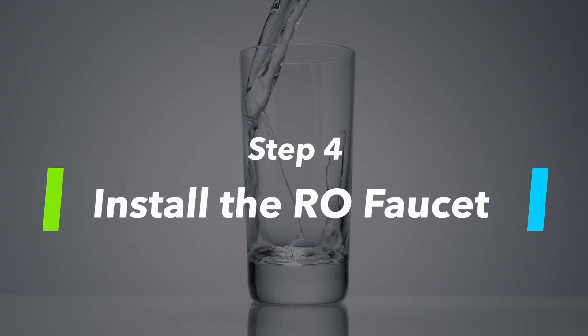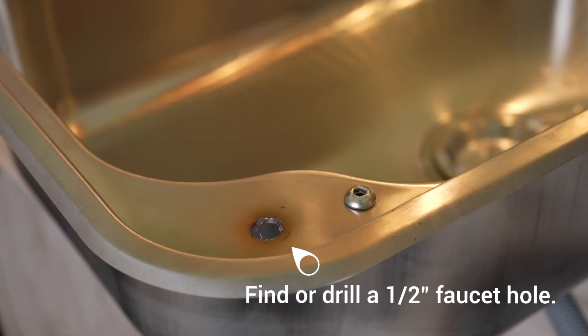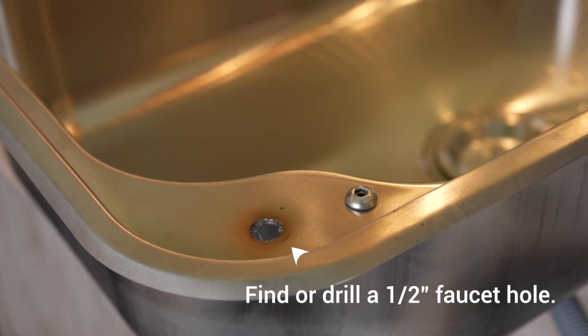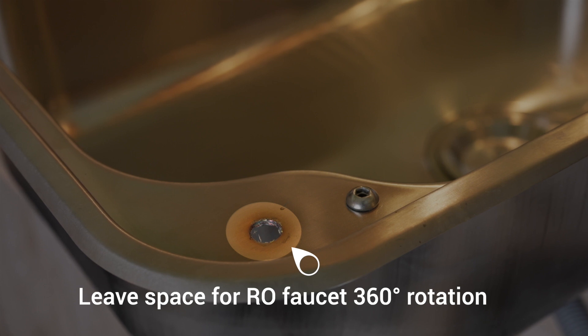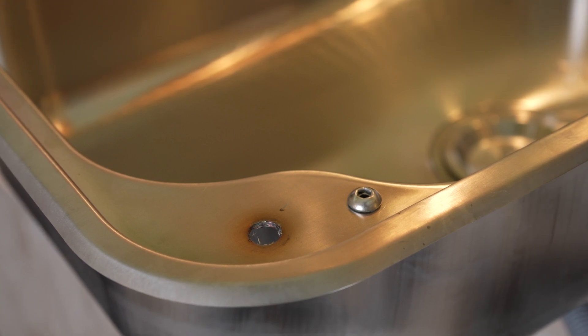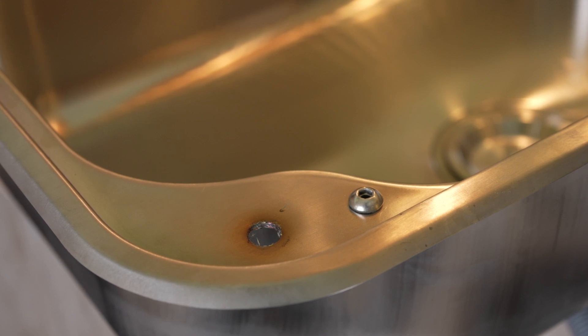Step 4: Install the RO faucet. Find a good location for your faucet and drill a half-inch hole in the countertop or in the sink using a stepped drill bit. The hole should usually be about a half-inch near the edge of the sink so that the RO faucet can reach the inside and outside of the sink when it's rotated.